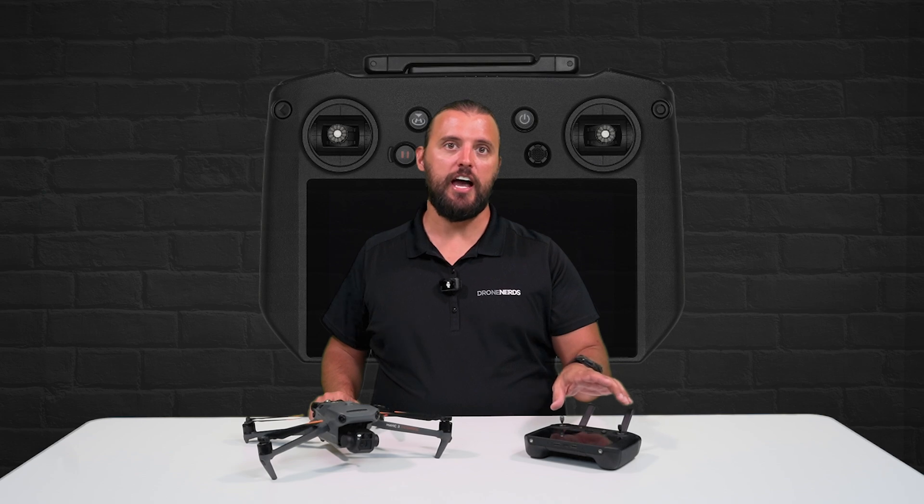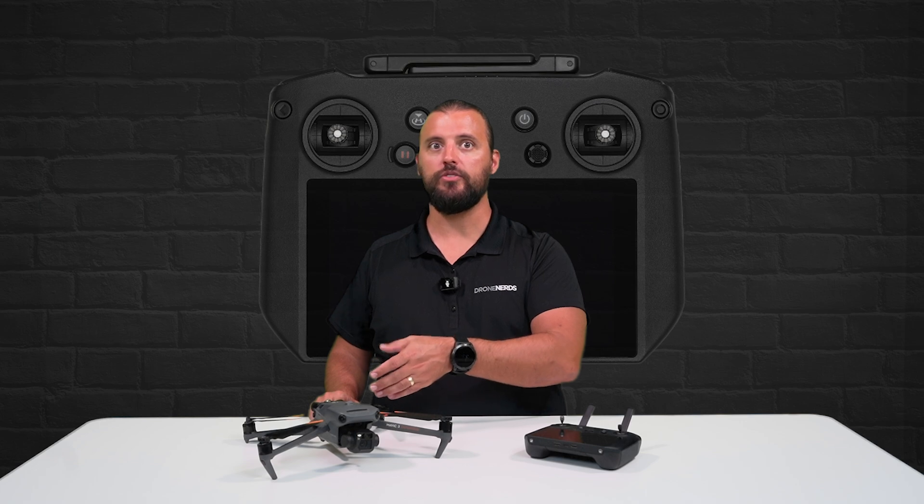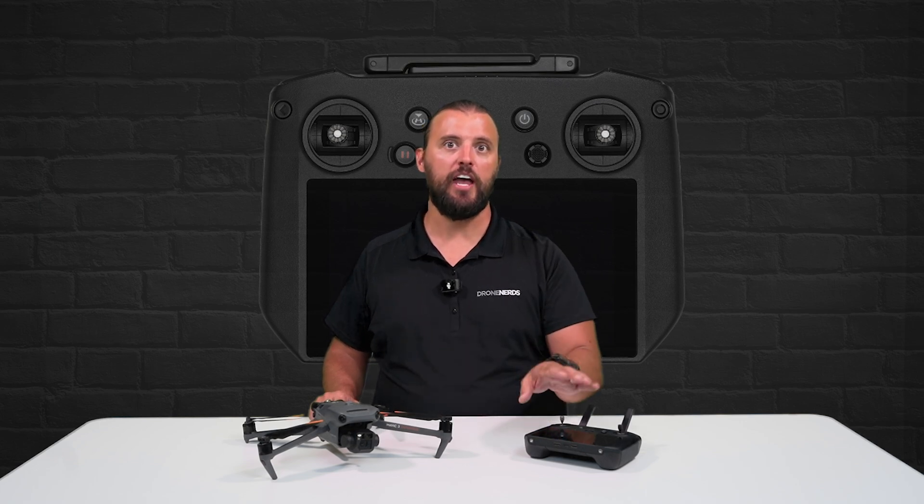The DJI RC Pro Remote Controller is a fantastic compact controller for enterprise use, as well as cinematic video and photo capture.